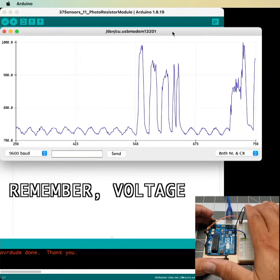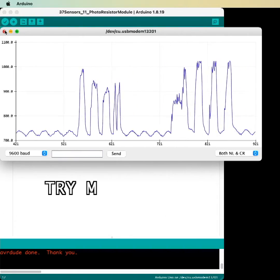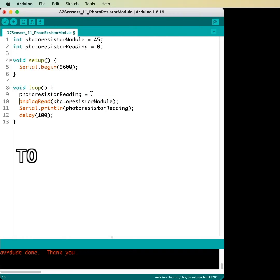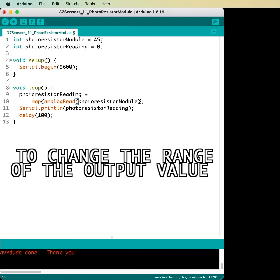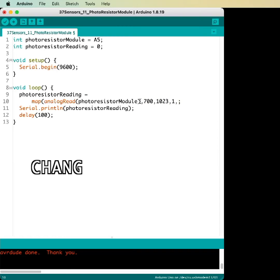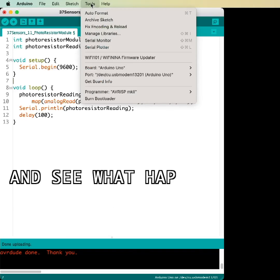Remember, voltage is equal to current times resistance. So try modifying the code. Add the map function to our analog reading to change the range of output values. Find the low and high value from the current reading, change it to any other range that you prefer, and see what happens.